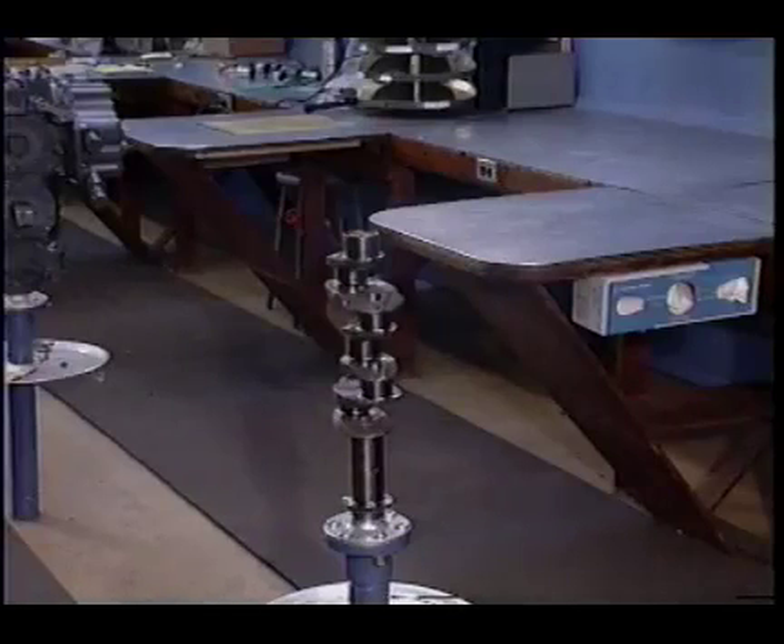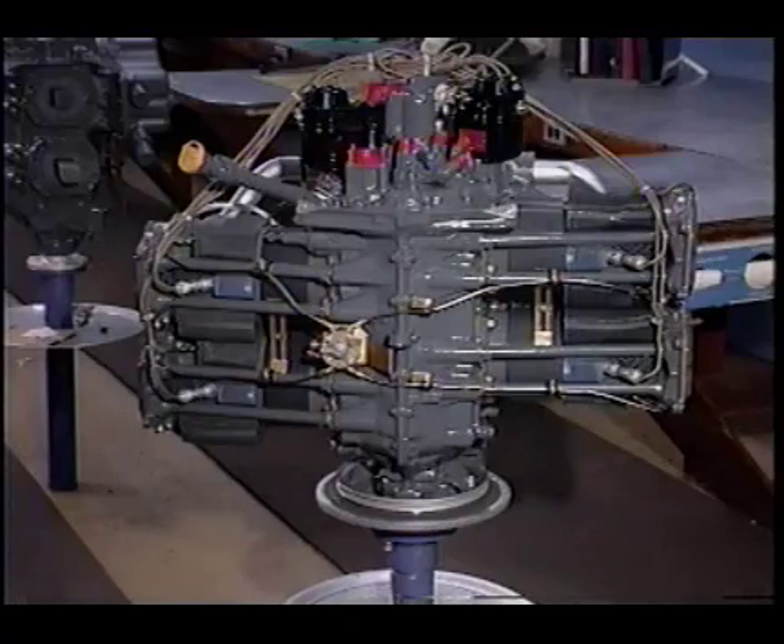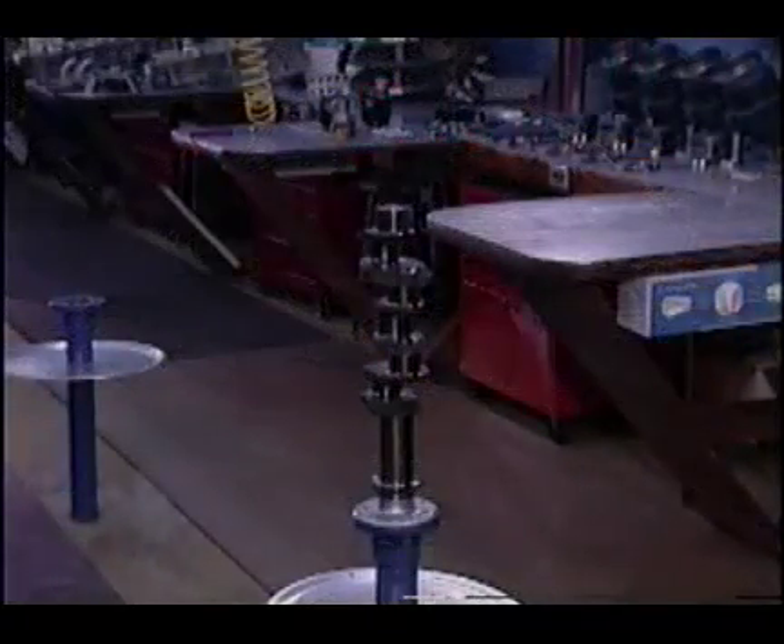We also mount the crankshaft vertically so we can visualize the placement of the engine's parts. We understand that this is where the number one cylinder will be, the number two cylinder, and so forth. This allows us to further visualize the relationship between parts, such as the sump, the camshaft, etc.